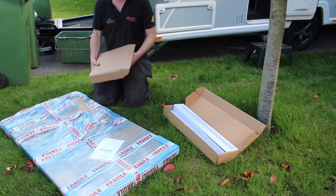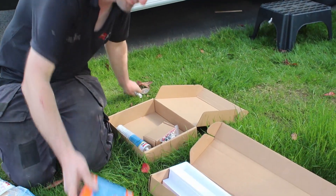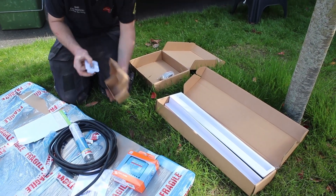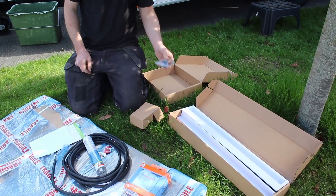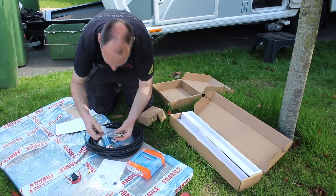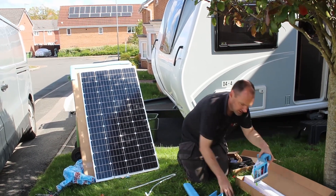Andy is now unwrapping the solar panel. There are the mounts, and in that box are the cables. You've also got your Bluetooth MPPT charger and sealant. The Sun Store kit comes with everything — it's a Sun Store solar panel, there's the MPPT box, and they provide all the fuses and even the drill bit, which is very nice of them.